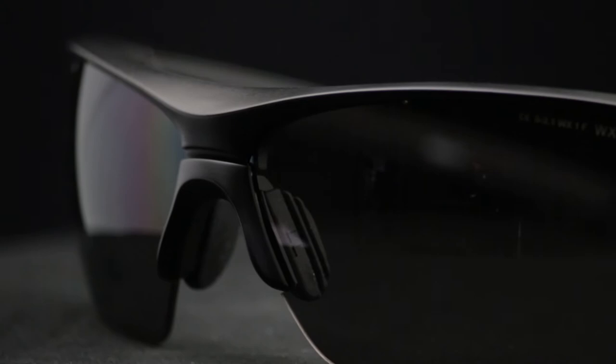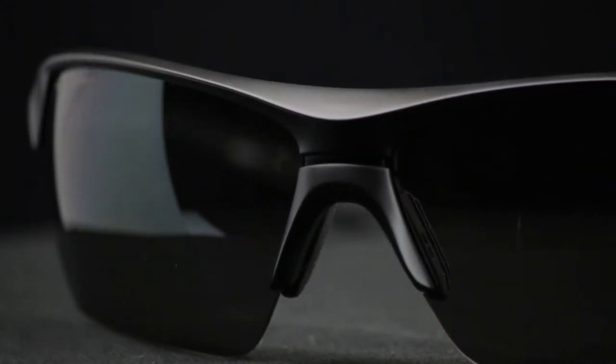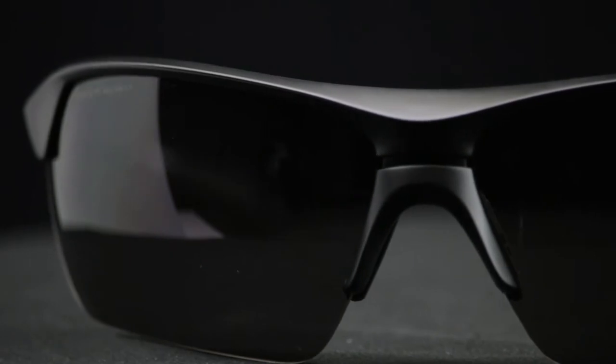Sorry guys, we can't RX this one, but you can still get it if you don't need an RX. This frame has interchangeable lenses. You can either get it in a two lens package with a gray and clear lens, or you can get the three lens package which also includes this amazing rust lens that Rob has on. It's a high contrast lens for low light and it's a great color lens. This frame is extremely reasonable — the price points range from $63 for the two lens package or about $75 for the three lens package.